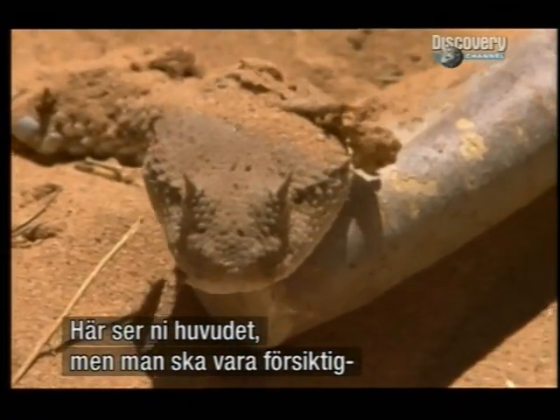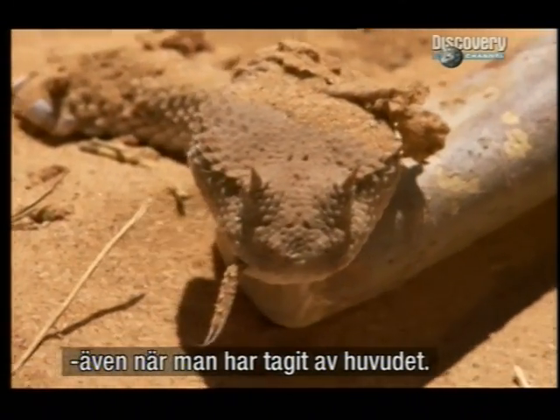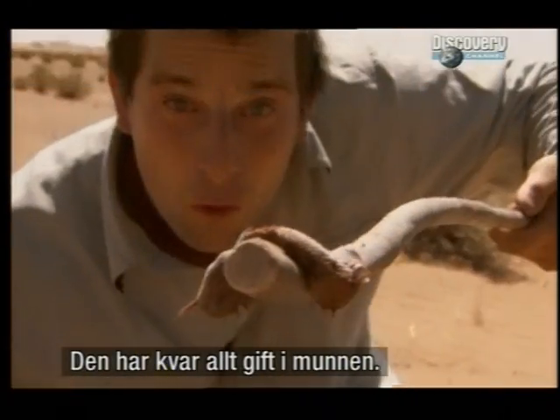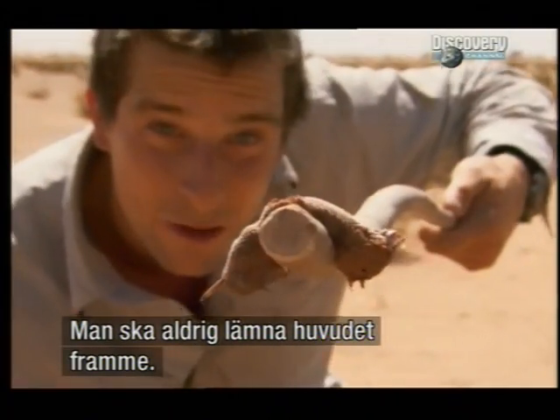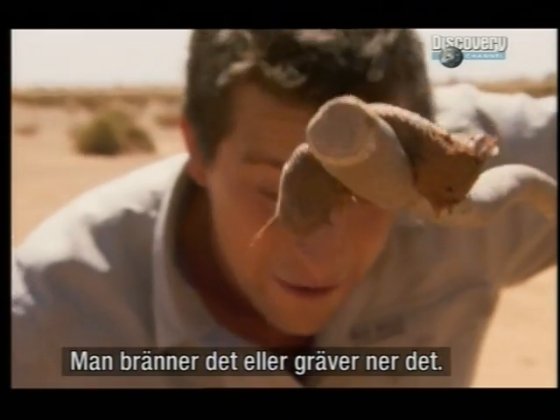And there you go, you just see the head there. But you want to be really careful — even after you've taken the head off, it's still got all its hemotoxic venom in its mouth. You never want to leave a snake's head out in the open after you cut it off; you want to either burn it or bury it.